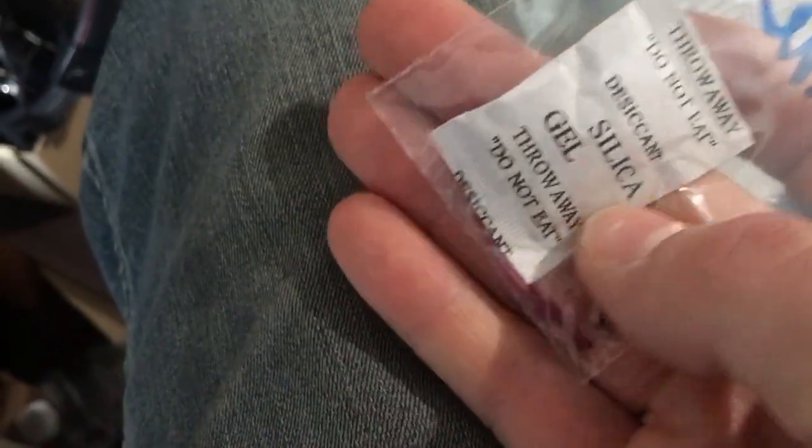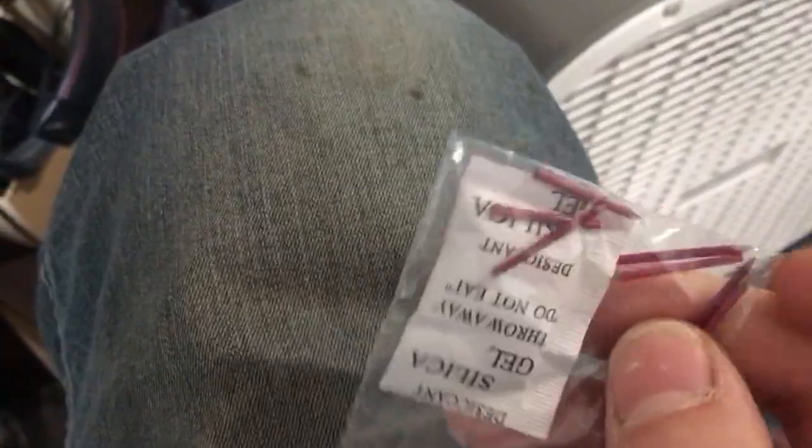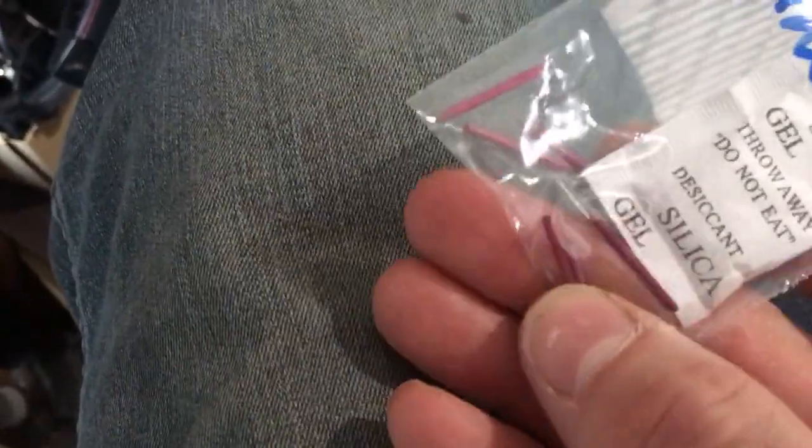Hey Phono Friends! Don Wilson here with another exciting, action-packed episode of As The Record Turns. This time I'm sitting here with a little pack of Burmese color needles. Aren't they interesting? They look like little tiny pencils.